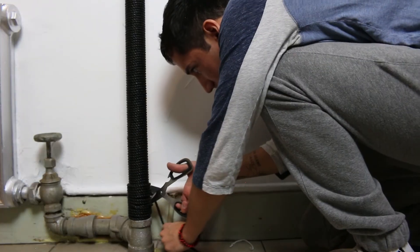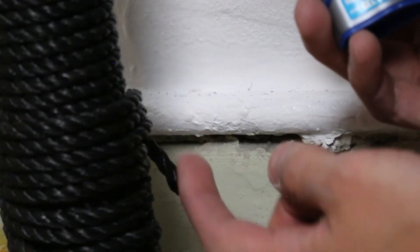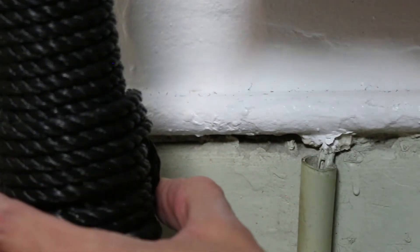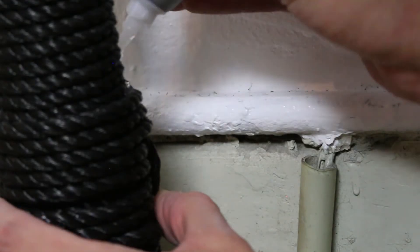Whatever is left over I'm going to cut, leaving about an inch of space. This last little section that's popping out I'm going to superglue in its place — I don't want it to move. I'm also going to superglue the top part where it connects, and because it's clear superglue you won't really see it.